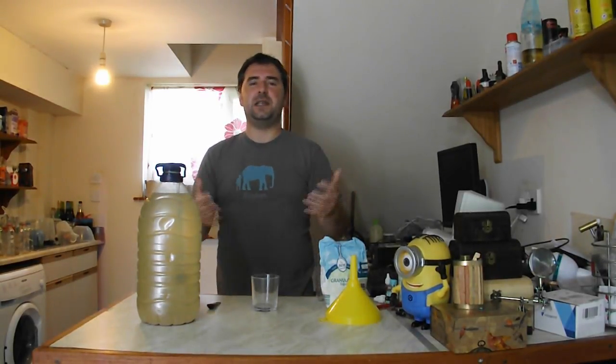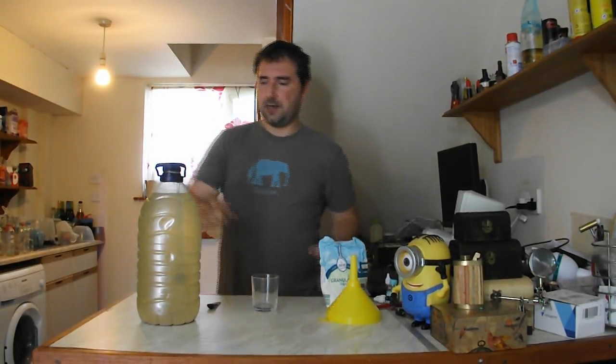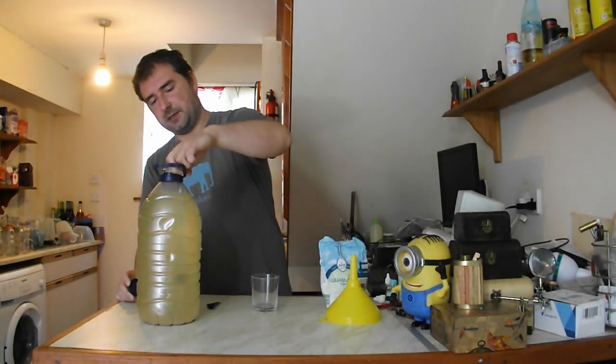I've already got my hydrometer in here and it is reading 1, so we have the 5.56% alcohol that we were after. It was in the range of what I was wanting this to be, so I'm going to pour some off once I take out the hydrometer.